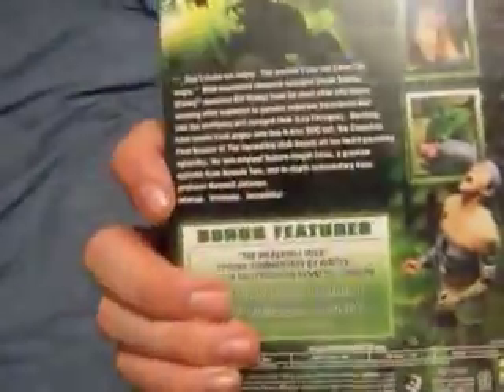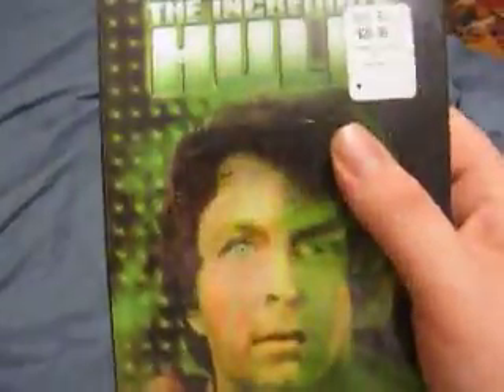Hey guys, this is MightyMegaMan9 here. I felt like I wanted to do an update, but I felt like I never did an unboxing before, so I just wanted to do my first unboxing. This is for the Best Buy exclusive Incredible Hulk Season 1.